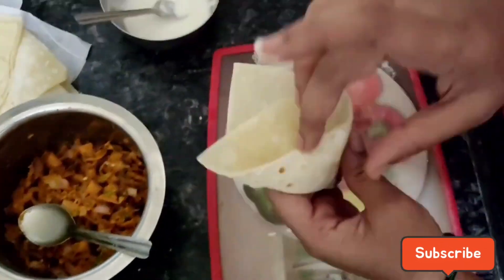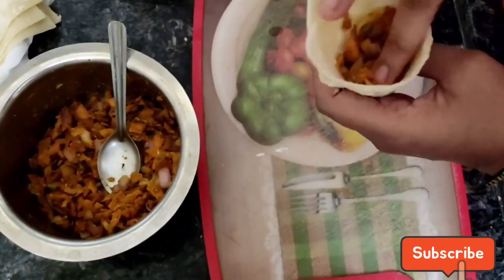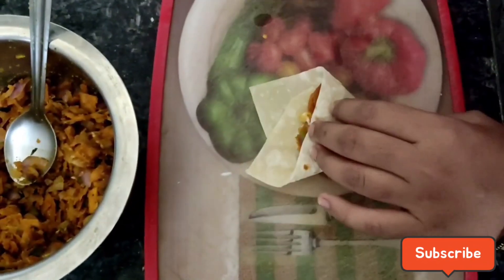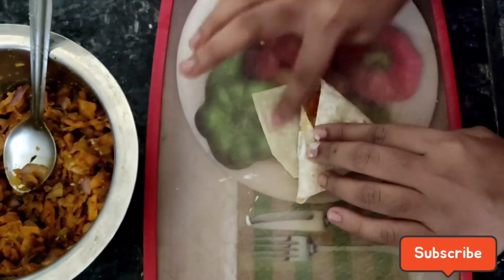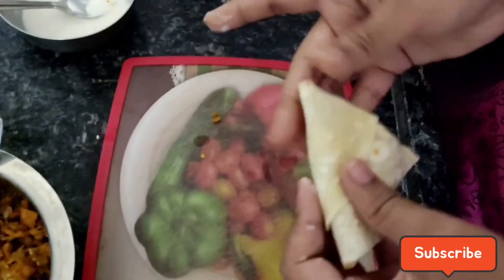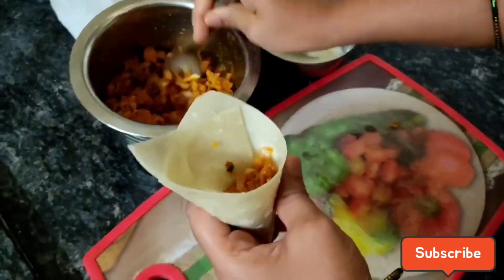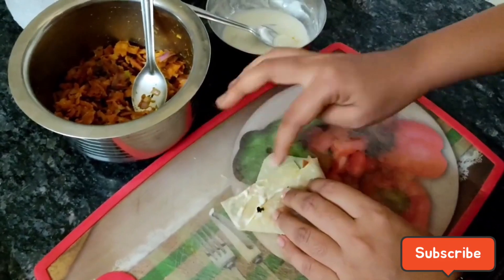Make the samosa stick to the edges and seal the samosa.